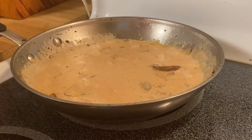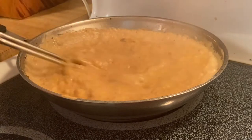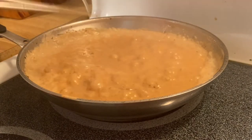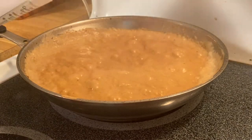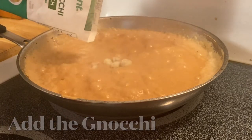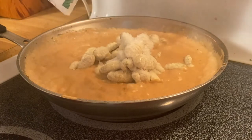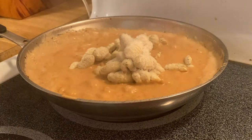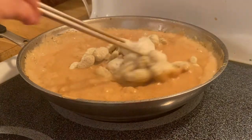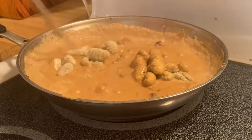We just simmer that for a couple of minutes — I can smell the beautiful sauce. Then we're going to put in our cauliflower ganache. When you add the ganache you don't have to keep it on the heat too long, because it's easy to cook — just a couple of minutes and then take it off the heat.